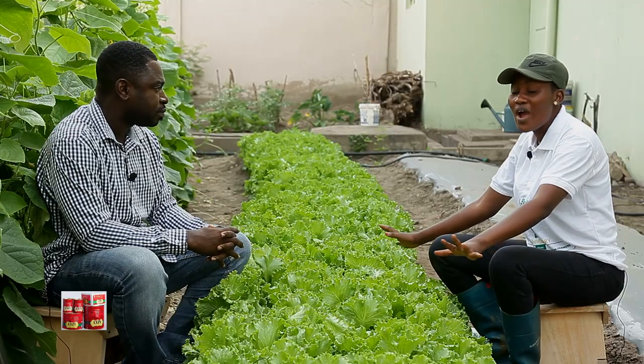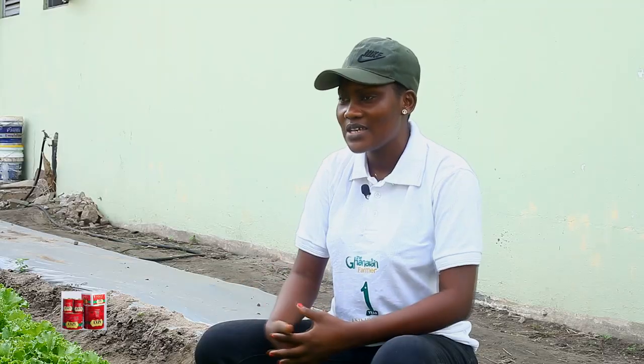The lettuce is heavily packed. Are you not worried about pests? No — actually it's to our advantage. Because we want to make good use of the space, and when it's packed like that it also gives the lettuce a very nice shape. It was well planned to have it in this packed form.